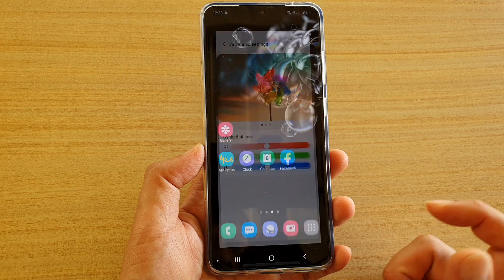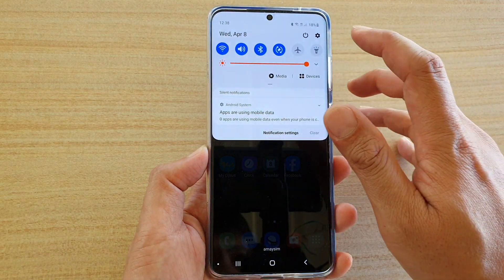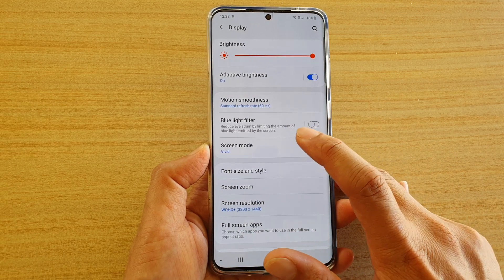First, tap on the home key to go back to your home screen, then swipe down at the top and tap on the settings icon. Next, tap on Display, then go down and tap on Screen Mode.